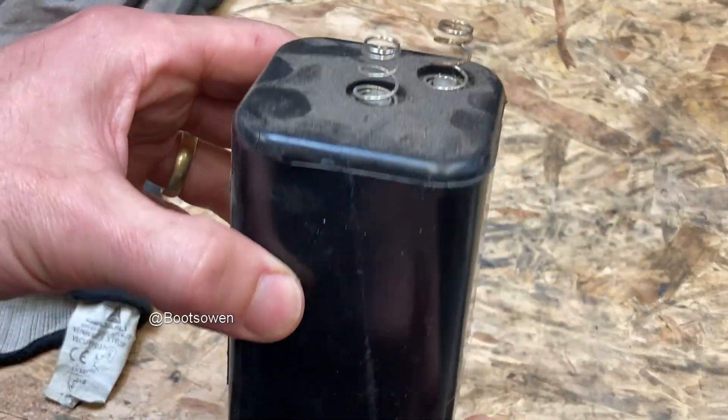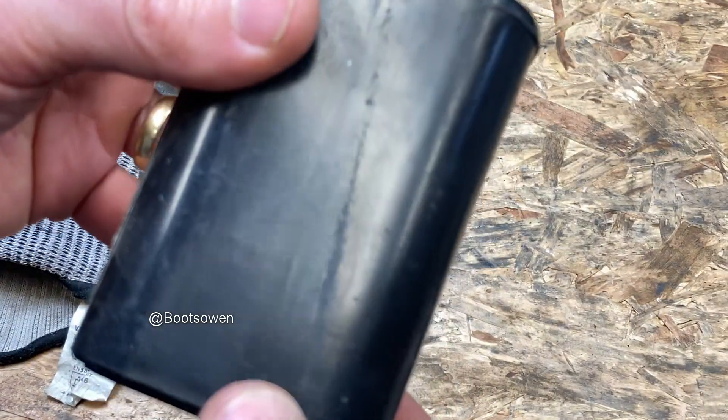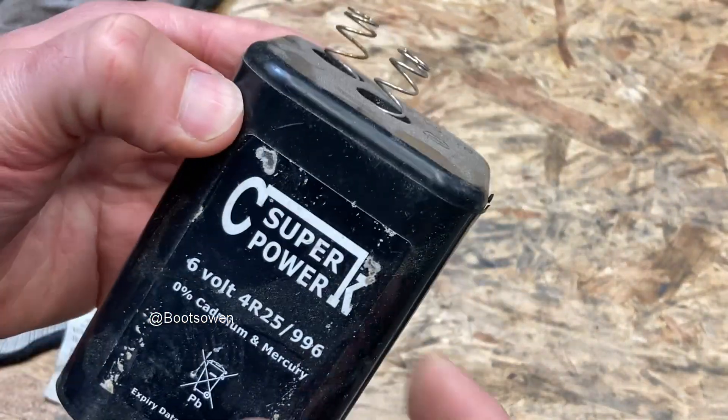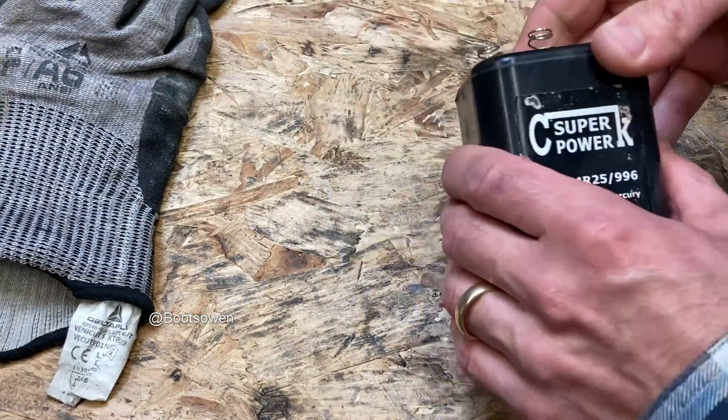Hey there, Boots Owen here. I've got an old battery and I want to get the carbon rods out of it. I'm going to give it a go — I haven't done this in a while. I think we could just get in here. There are carbon rods inside and they're good for making welding machines, spot welders, and things like that.